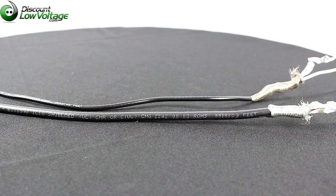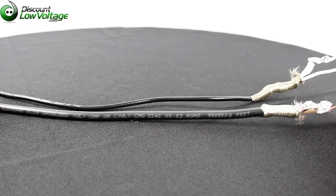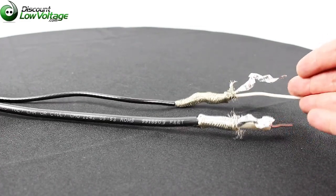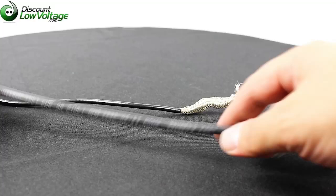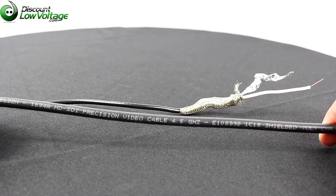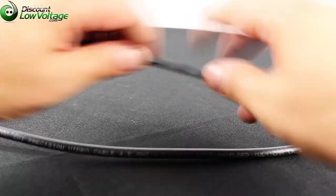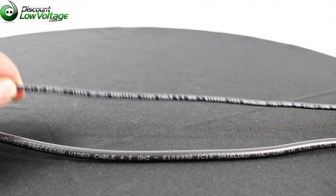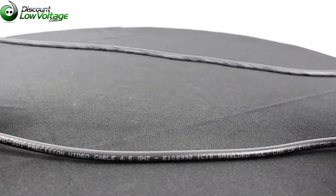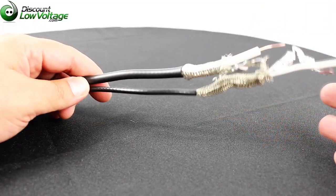Today we're going to take a look at a comparison between the Belden 1694A cable and the 1855A. Both cables mention 4.5 gigahertz and HD SDI on their jackets, and they are both part of Belden's broadcast coax cable offering.